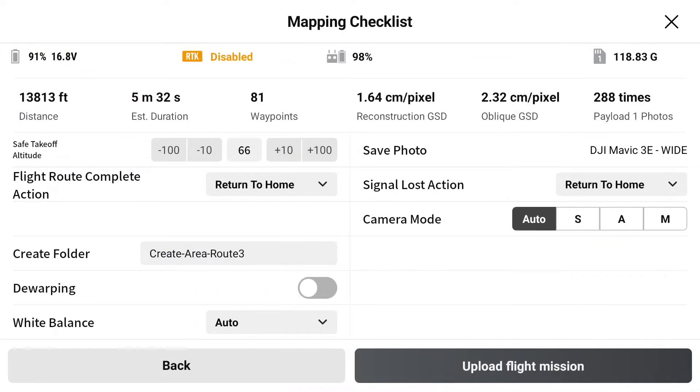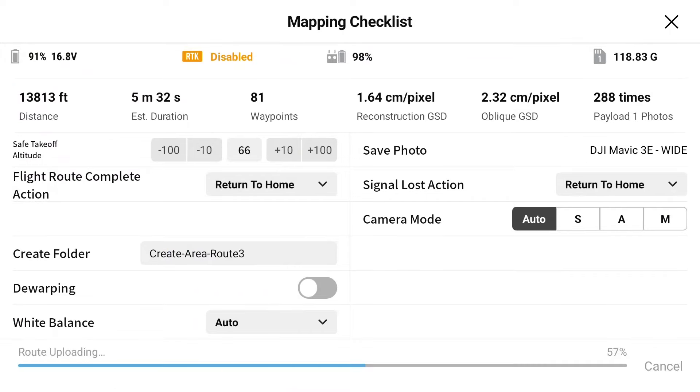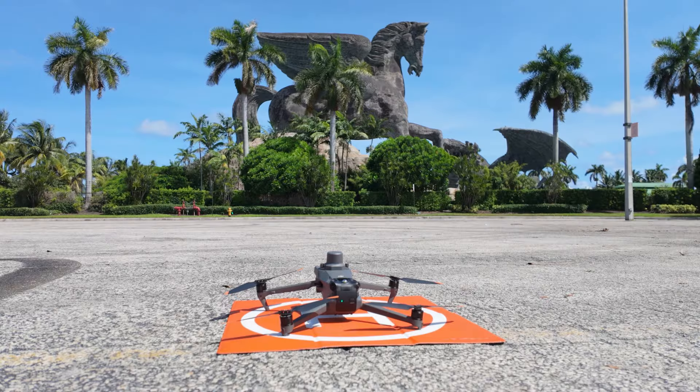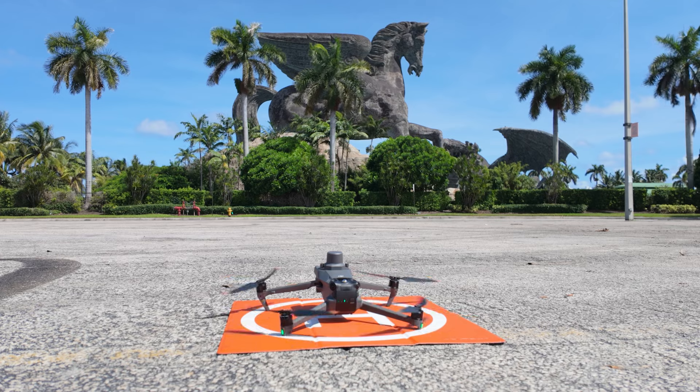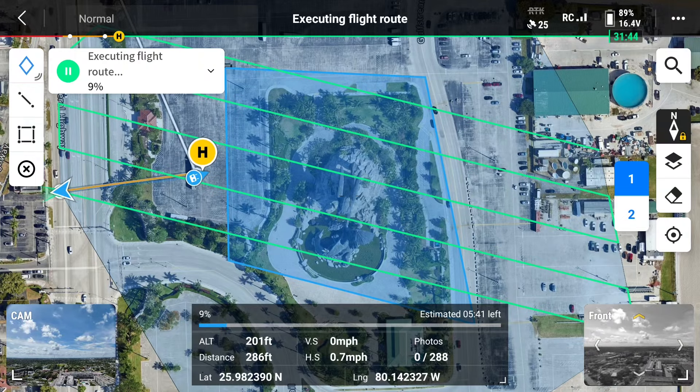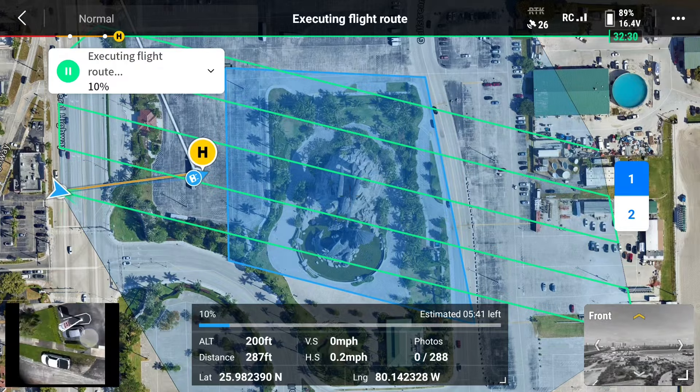When we're ready to go, it's going to take us to a pre-flight check before we can take off. Once you're ready to start the mission, tap start. The drone will move to the starting point and then begin the mapping mission.